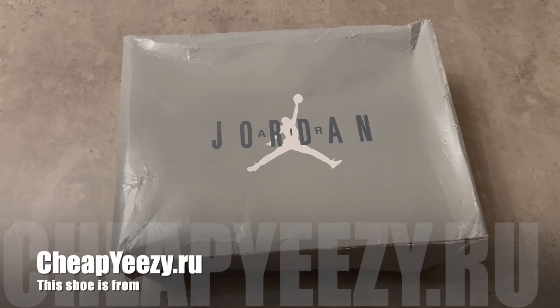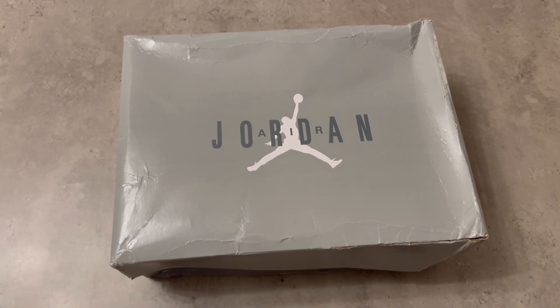What is up everybody, welcome back to a new video. Today we got an Air Jordan 11 — it's one of the most hyped shoes of 2021, it's the Cool Grey.